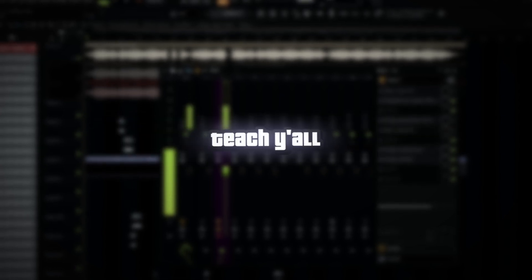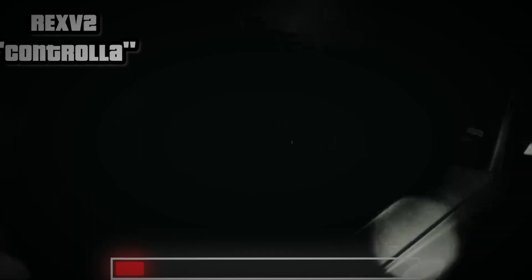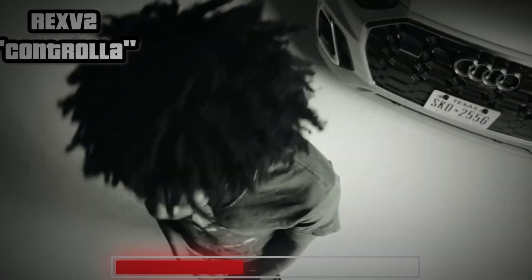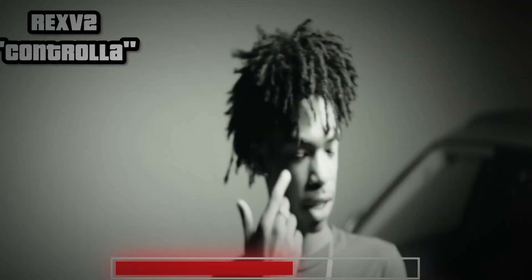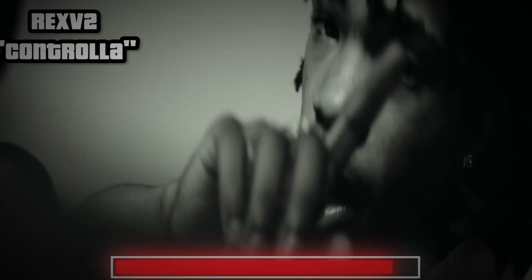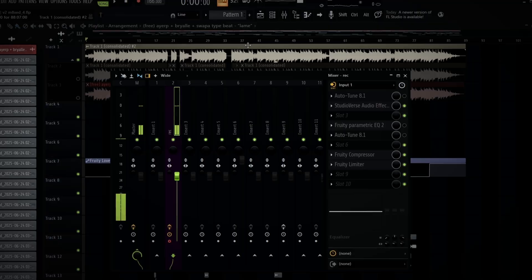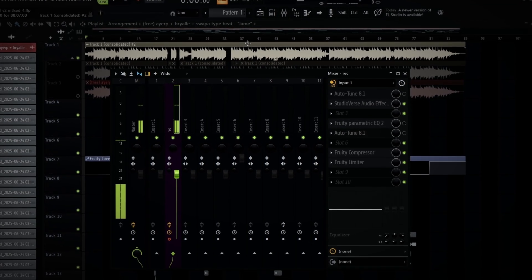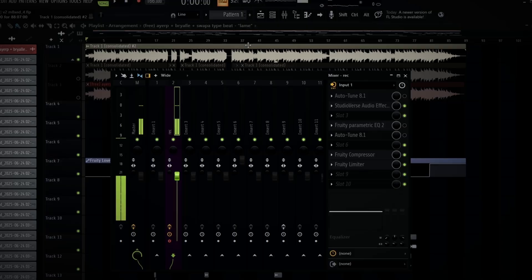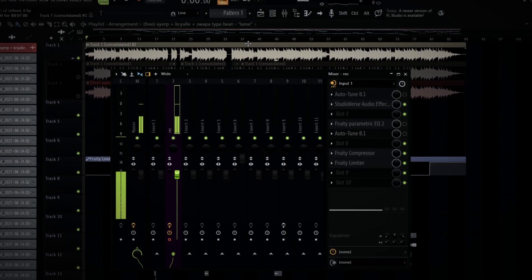What's good y'all? On today's YouTube video I'm finna teach y'all to sound like Rex V2 in FL Studio. Y'all don't know who Rex is — he basically has like a punchy sort of sounding preset. It's very smooth though, very punchy but very smooth. I can't describe it, I'm finna show y'all. It's a very clean sound.